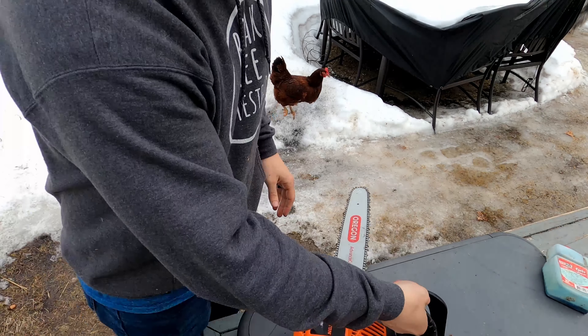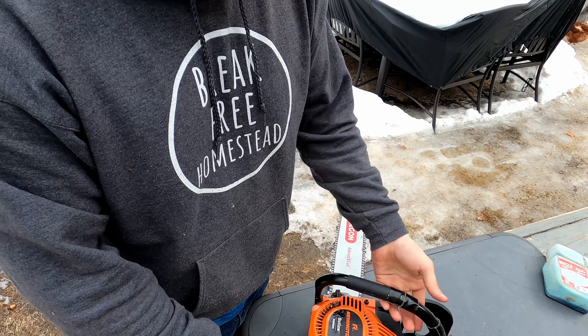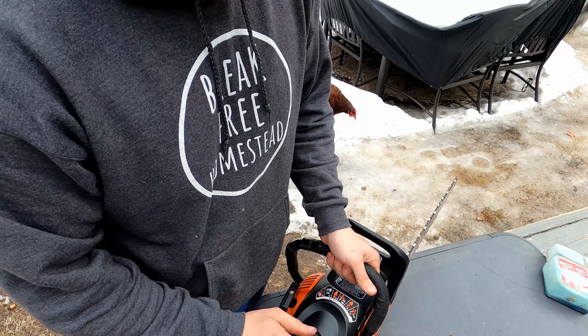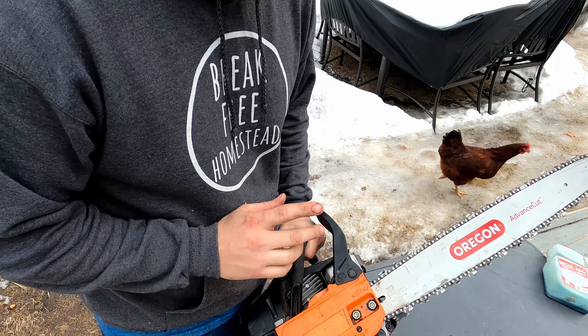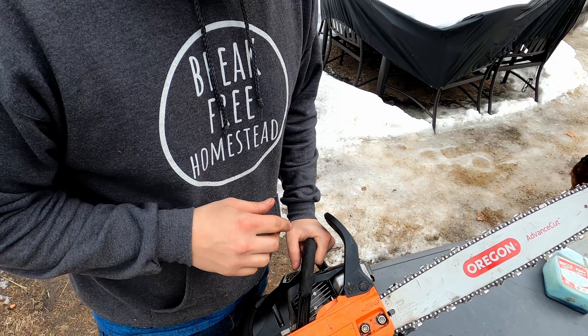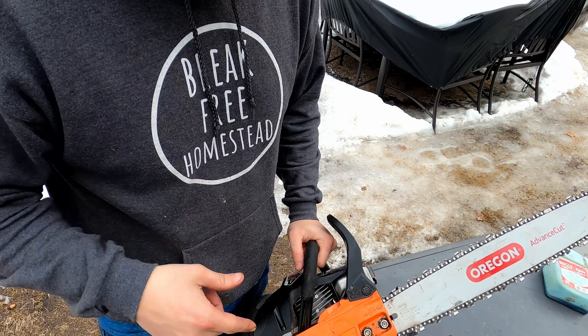So all we did here is we took off the bar, we cleaned that whole section, we did new fuel, we cleaned the air filter, and then we completely removed the spark arrester. This thing chokes, so consider doing that. Let's see how it rips right now.